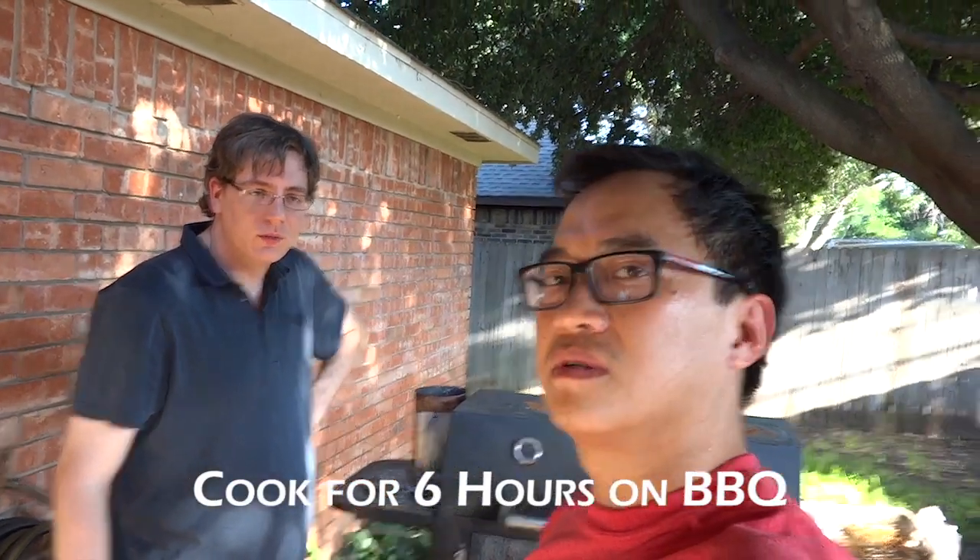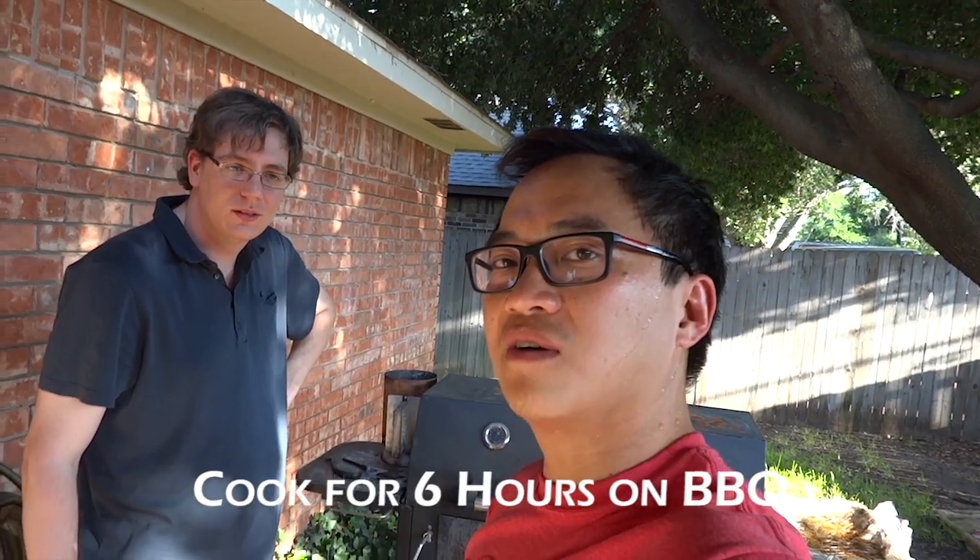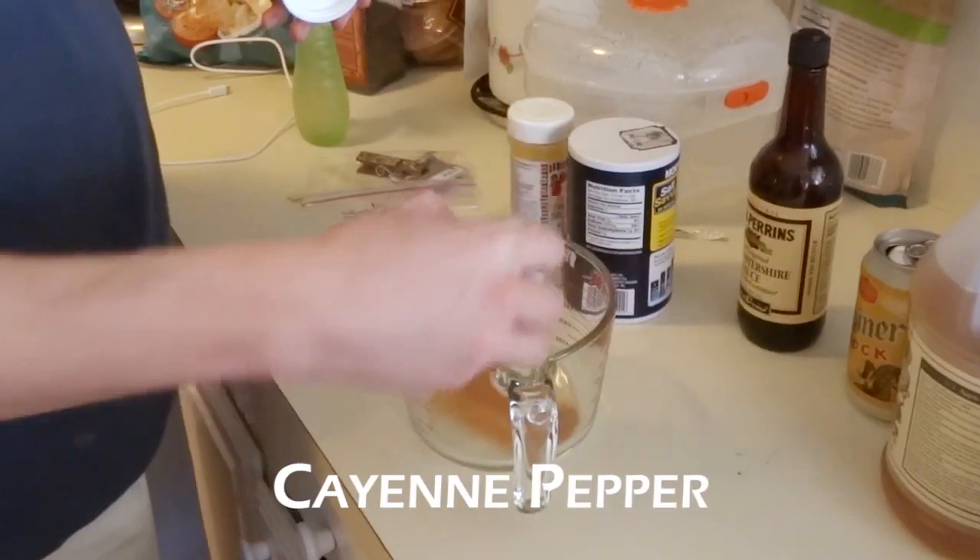We'll probably leave it in there for about six hours and then move it into the oven so we can sleep. We're going to create a little sauce here that we're going to mop on to the brisket about every hour or so to get nice flavor going on the outside and keep it from drying out.